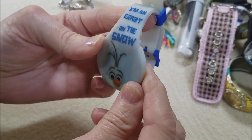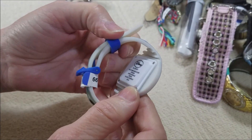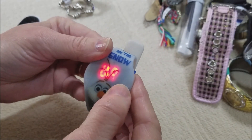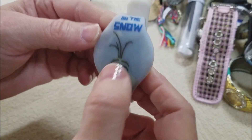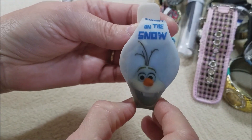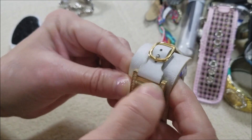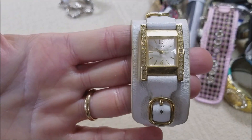It's a Disney Accutime watch company. Did you all see that? Well, that is not the correct time but that is very, very interesting. And just — oh this is pretty. The band's a little worn but it's cute. I guess it's a Guess watch.